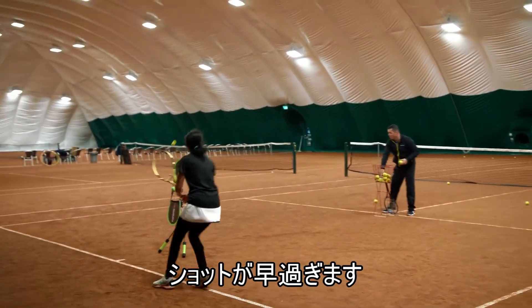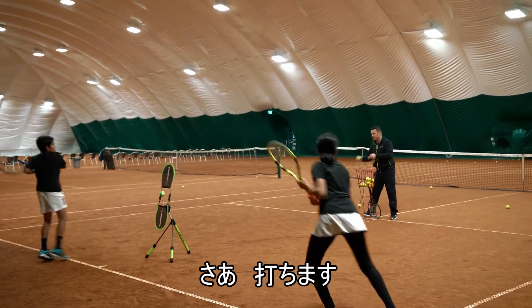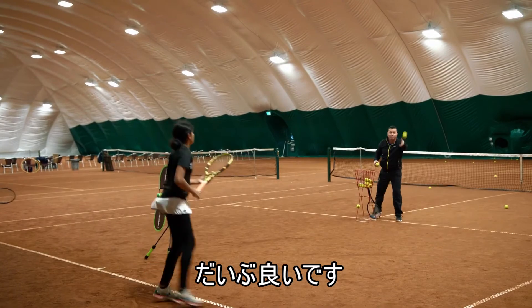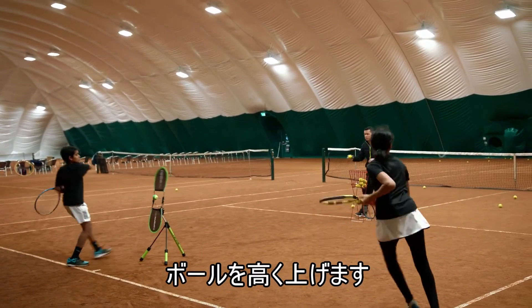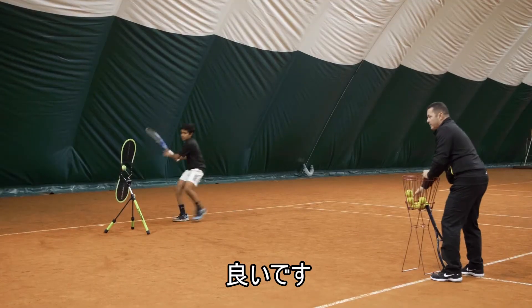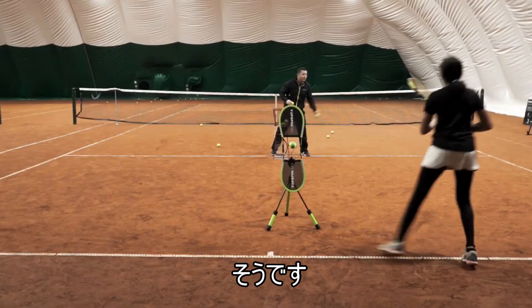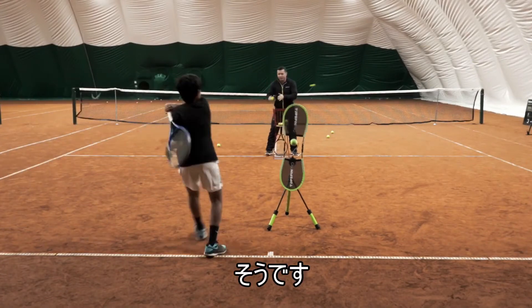That was too early! Come on, move! And hit — very good! That was almost very good! Hit — good job! Higher trajectory, this is what I need! Higher trajectory! Good job! Bravo, guys! Let me see — good! Bravo!